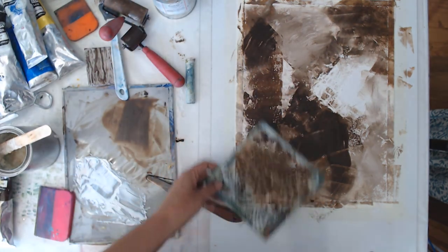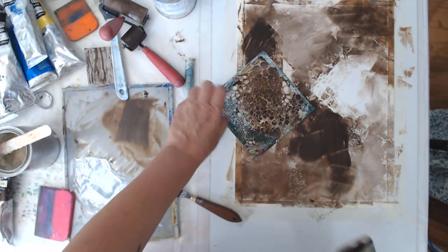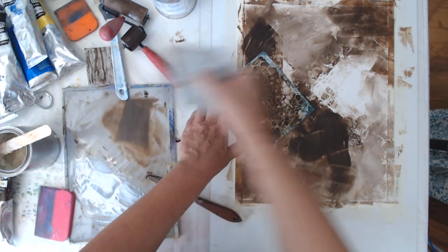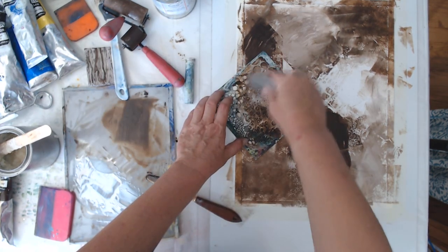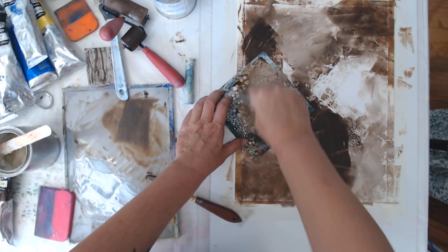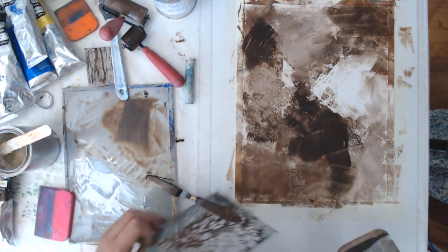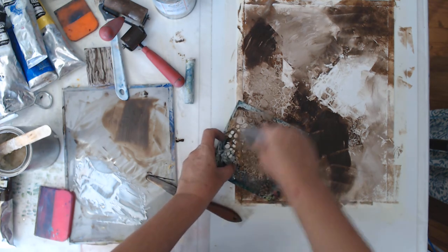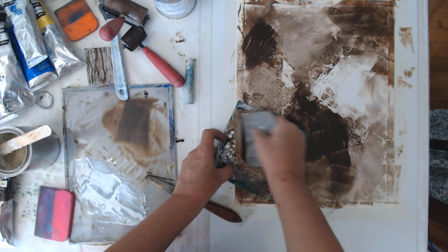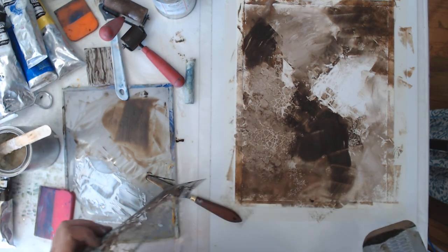You can use stencils too — they leave interesting textures, though I usually end up getting rid of them because they just look too stencil-y. But it's a starting point.